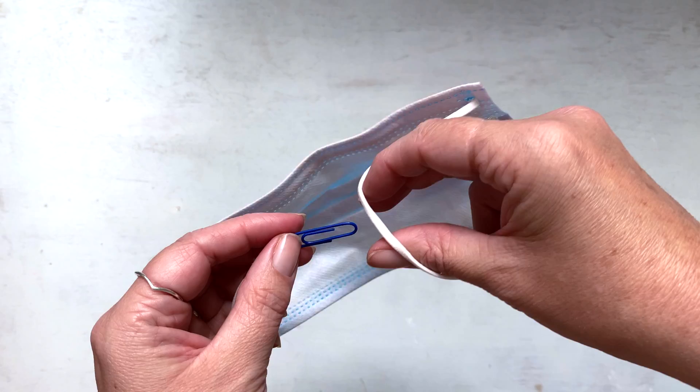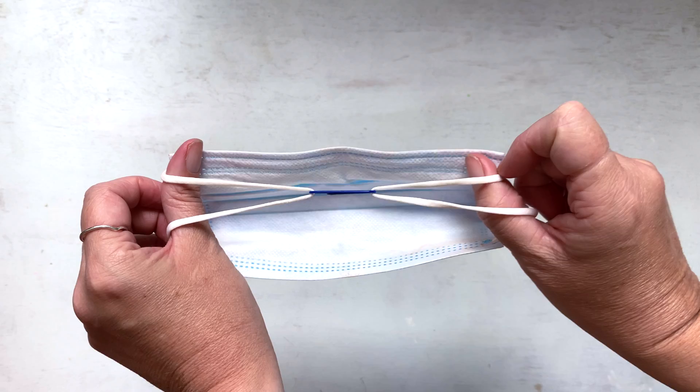Take a paper clip and thread one end through each ear loop in your mask, just like this. Now turn the mask around. It should fit around your neck comfortably, not too loose or tight.